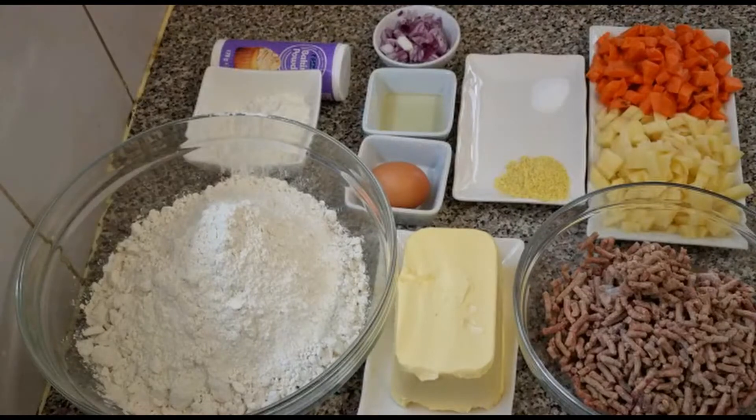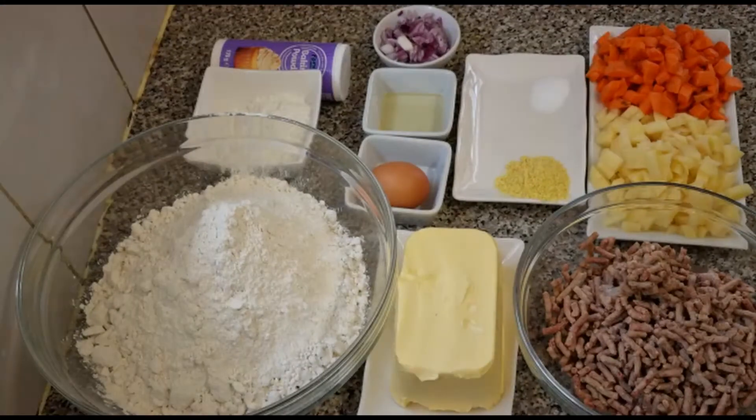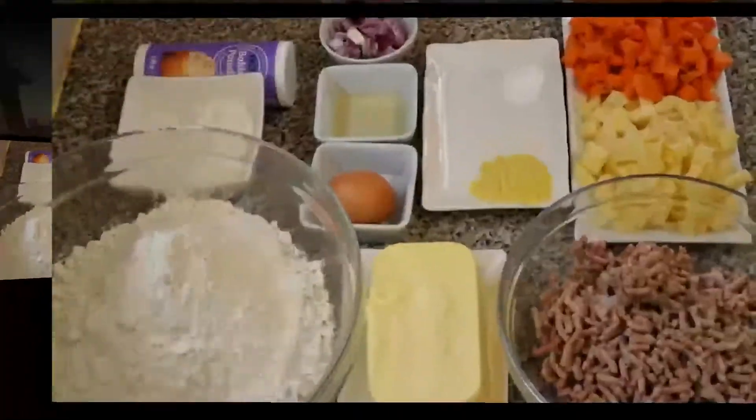Hi guys, welcome back to my channel. If you are new, don't forget to subscribe — click that red subscribe button and click the bell so you'll be notified whenever a new video comes up. In today's video, I'm going to be teaching you how to make yummy meat pie — the best meat pie you can ever have. So let's get started.